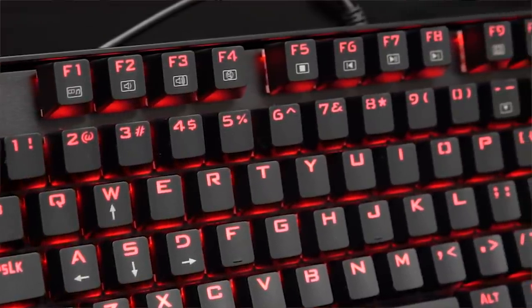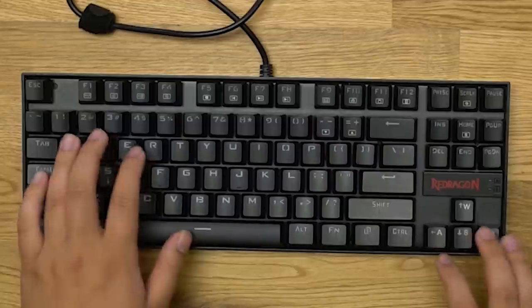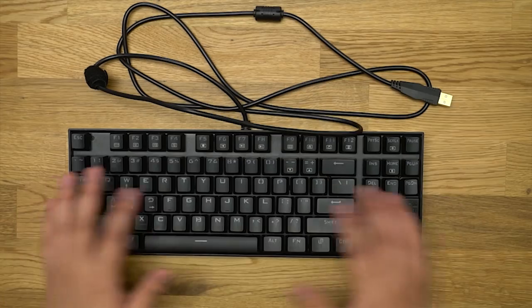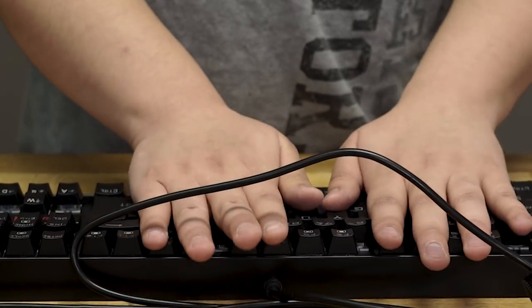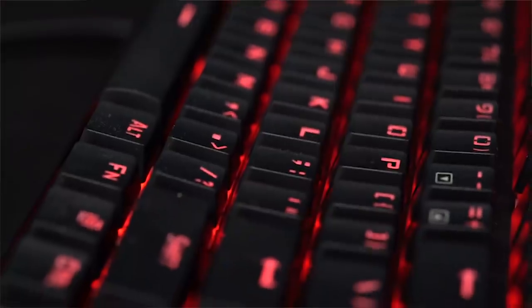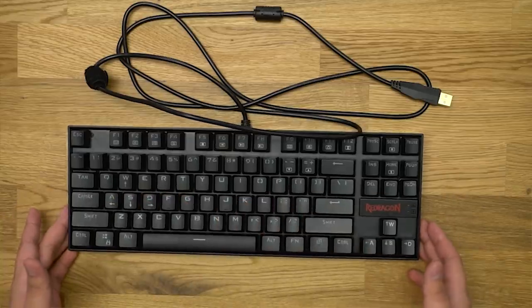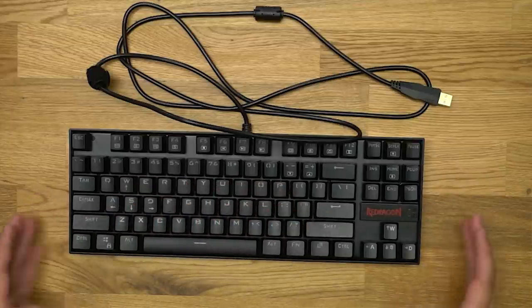There are rubber feet on the keyboard and kickstands — this gives you a nice solid gameplay so your keyboard is not going to move anywhere. The keys feel very responsive. If I had this, this would be my portable gaming keyboard — just how compact it is, how nice it feels. I think I could take this anywhere.